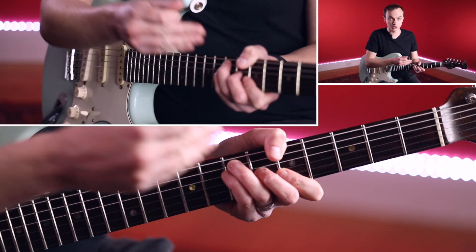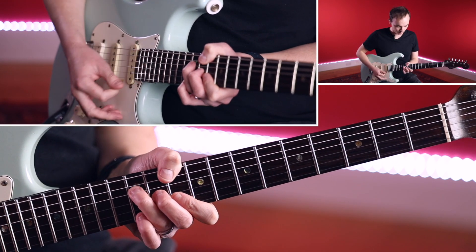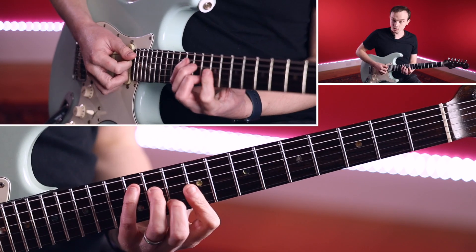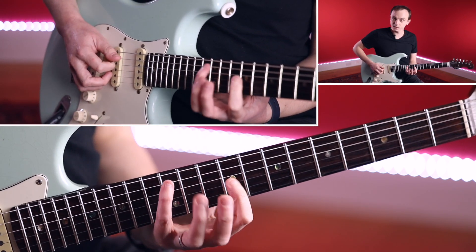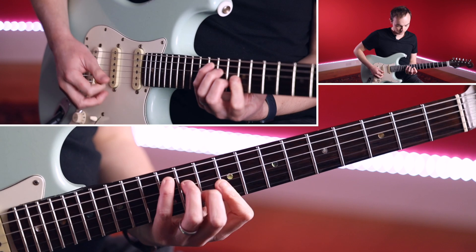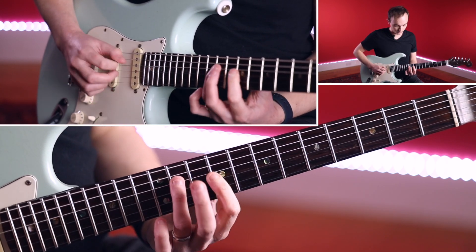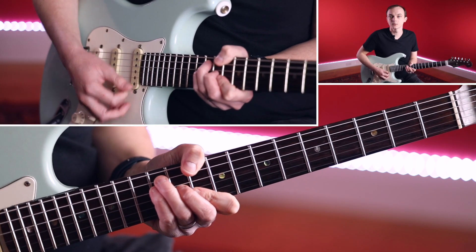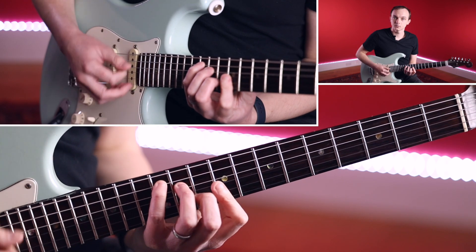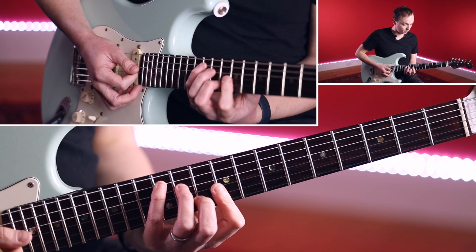We used an E shape for the D chord. Now I'm already up here on the neck, so maybe I'll use the C shape for the A chord. Remember, this position here is an A. And remember, we've got that box four at our disposal there.